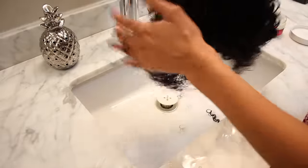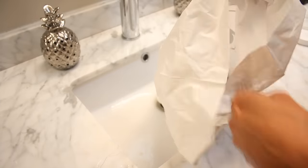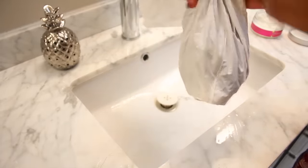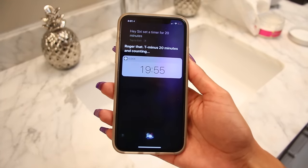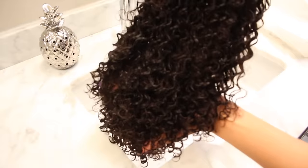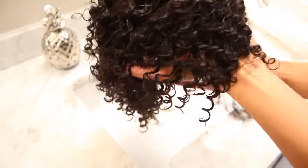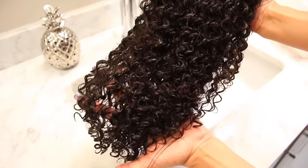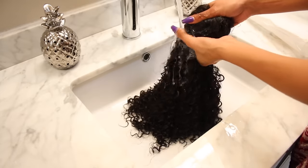This wig has such a great curl pattern that I'm going to elongate the curls just by using my fingers, which also reduces shedding. To give this hair some extra love, I'm going to do a deep conditioning treatment because this conditioner can double as a deep conditioner. I'm going to let all the nutrients soak into the hair and put it in a plastic bag for 20 minutes. After 20 minutes you'll notice that your curls are now beautifully moisturized, shiny, and defined — this conditioner really does the job. Then rinse it all out with cool water.